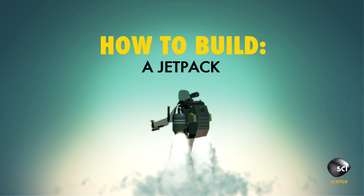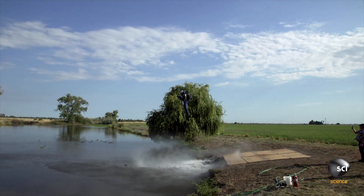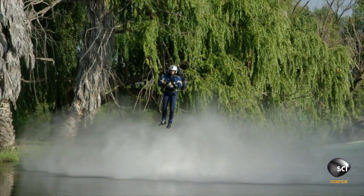How to build a jetpack. You've seen it on Boba Fett. You've seen it on the Rocketeer. It's the jetpack — the holy grail of futuristic transportation. The idea of just being able to strap on a pack and fly anywhere you want to go. How about that for beating traffic?